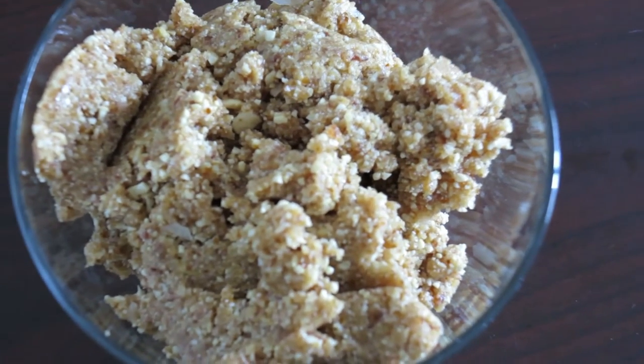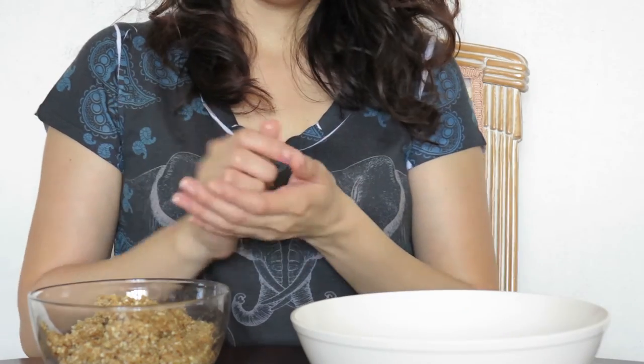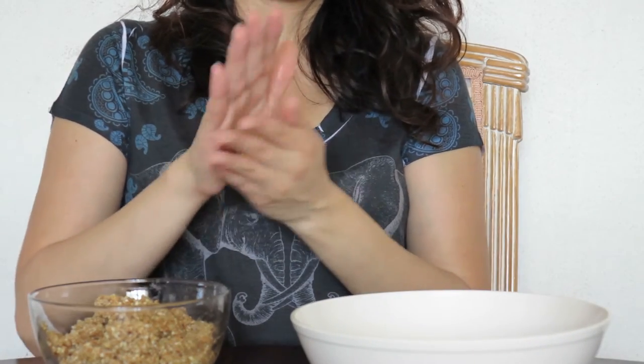This is how it looks after mixing. Now that we have the mixture, all we're going to do is create little balls. Just grab a little bit like so, and form it into a ball. Repeat the same step until you have lots of little balls. Mmm, so good!